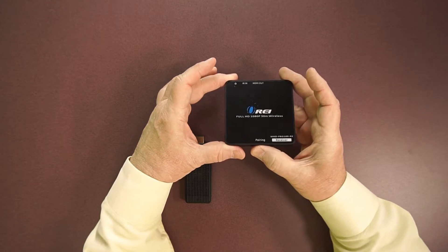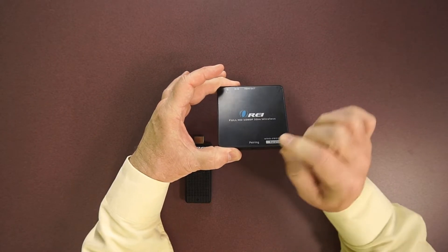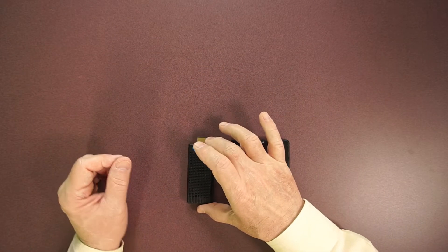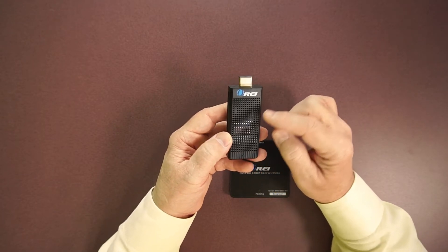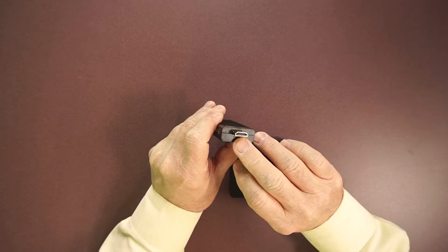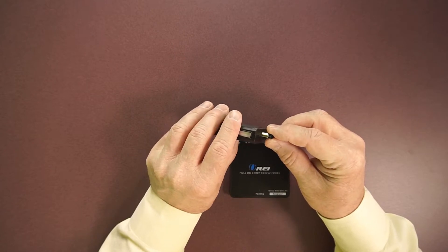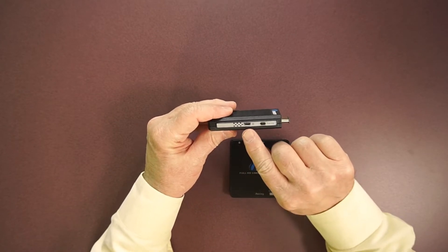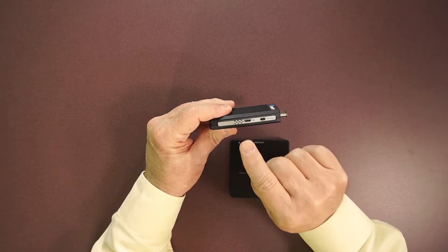On the other end is a pairing button. When you first power up the unit, you'll tap that pairing button for a couple of seconds — the light will start blinking and that's how you establish your initial connection to the transmitter. The transmitter module has ventilation holes on top to keep the electronics at a comfortable temperature, and an HDMI connection that plugs into the output port on whatever device you want to broadcast. On this end you've got a power supply connection where the micro USB plugs in.